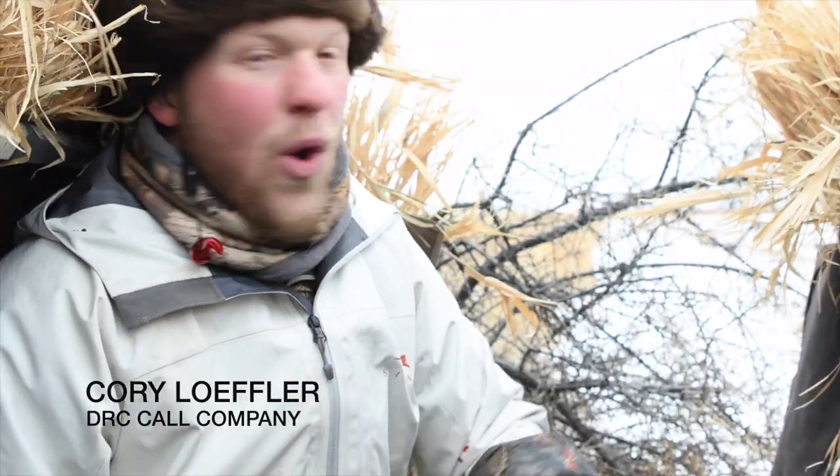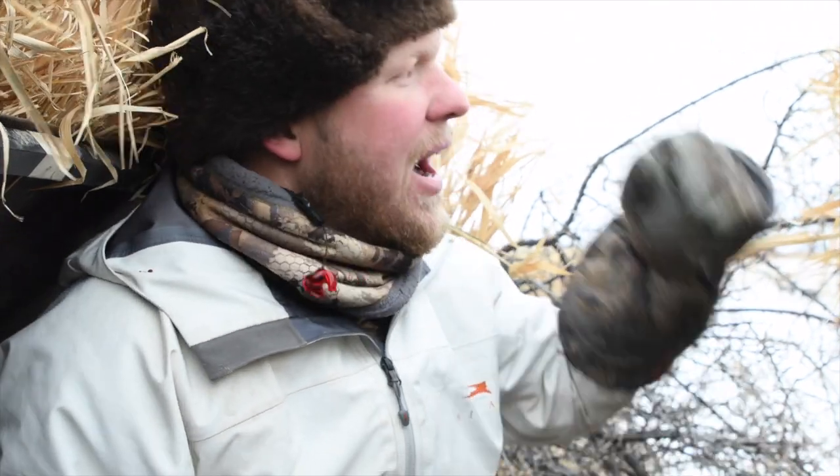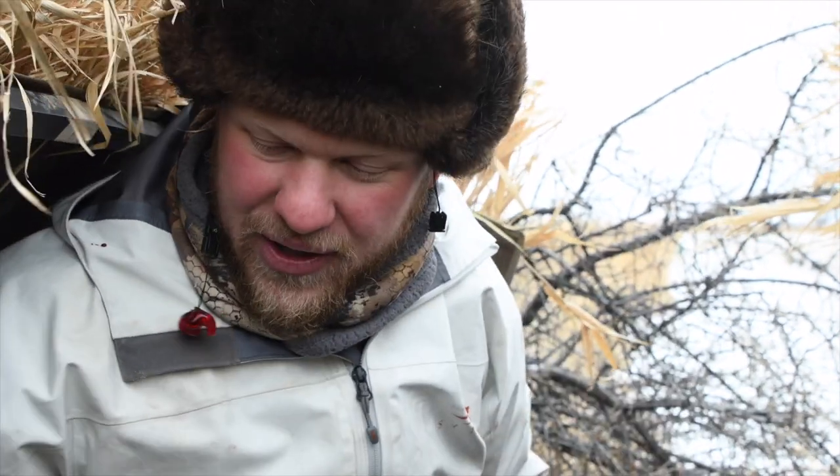We're going to shoot the birds, hopefully get a couple more, and then put a pattern board out in the field exactly where that bird was shot — at the exact range — so you can see what this pattern looked like in a real hunting situation. It doesn't get any more real than this. I'm Cory Loeffler with the DRC Call Company. Let's go have some fun.